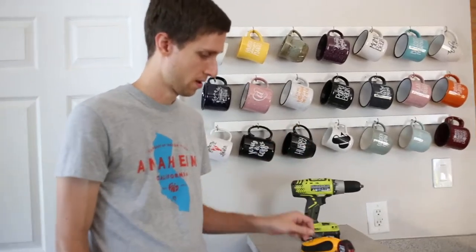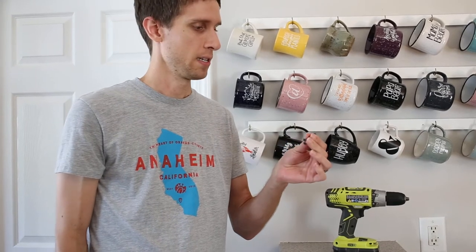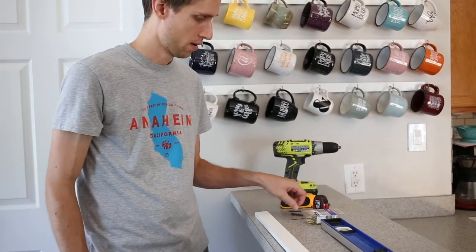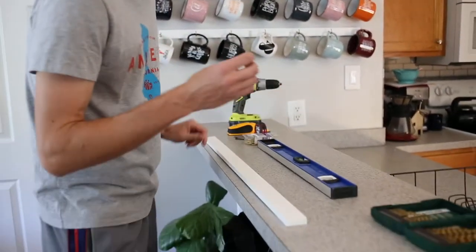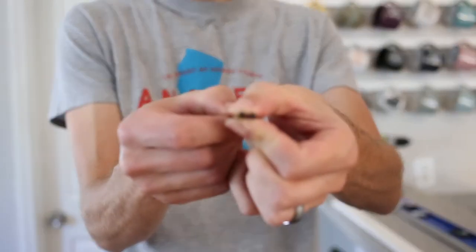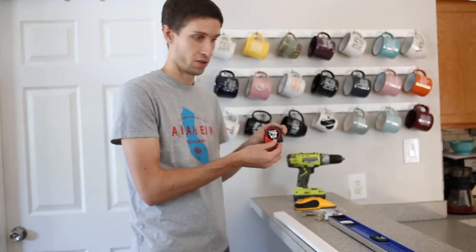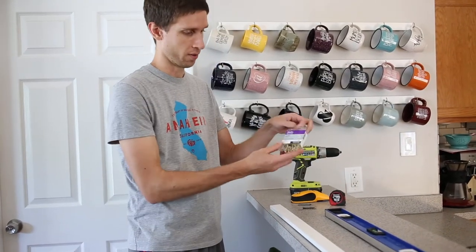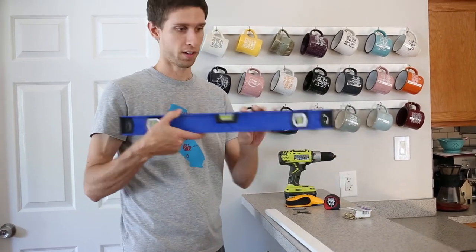Phillips driver, and I'm using some drywall screws — these are an inch and a half. This is what's going to anchor the furring strip onto the wall. And this is a 7/64th drill bit. The idea is to get a drill bit that's just a little bit smaller than the screw, just so we don't split the wood. Tape measure. And you'll need, of course, your hooks to put the coffee cups on, and a level to make sure things aren't crooked.